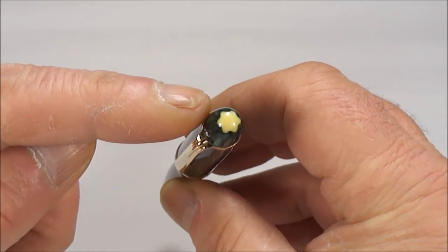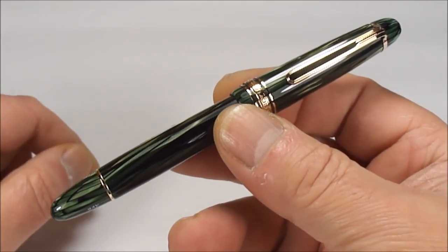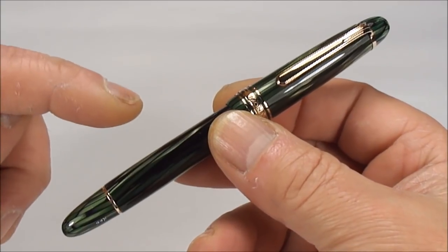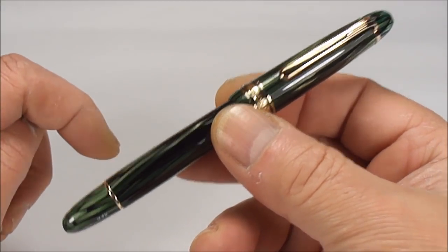You'll notice the logo to the top, so most of you will know what pen it is. What we've got for you here is a vintage Montblanc 144 Masterpiece.